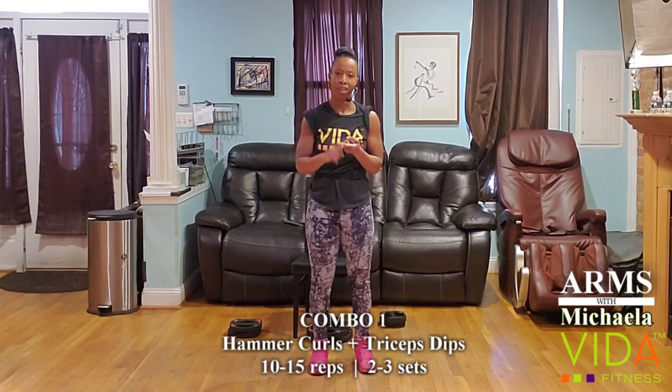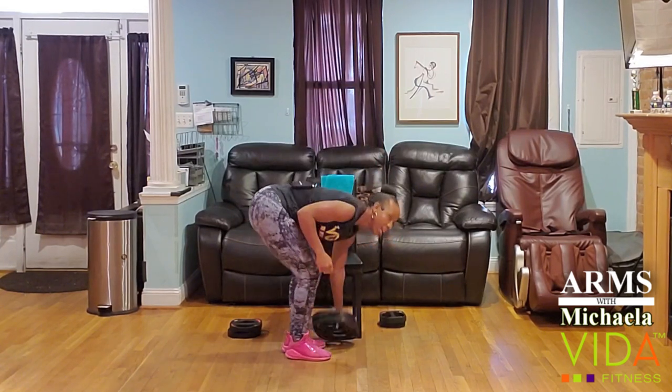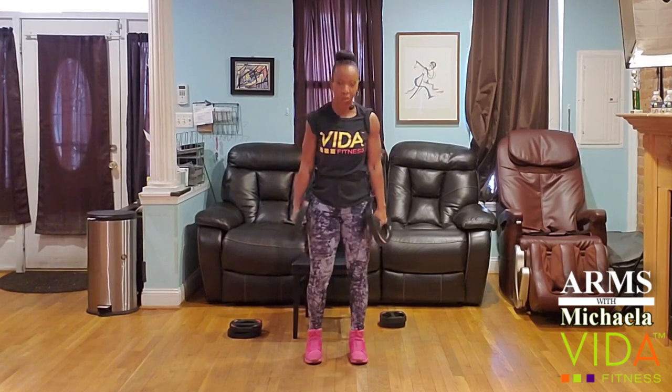Your first group of exercises is a hammer curl, superseted with a tricep dip. Go ahead and grab those weights and let's set up. I'm going to go heavy on my hammer curls, and then for the tricep dips we don't need weights.